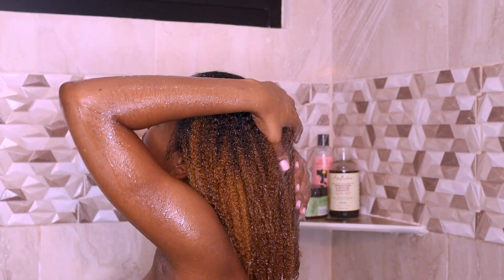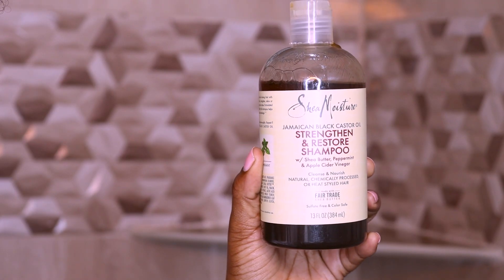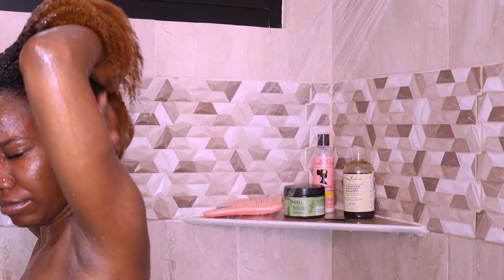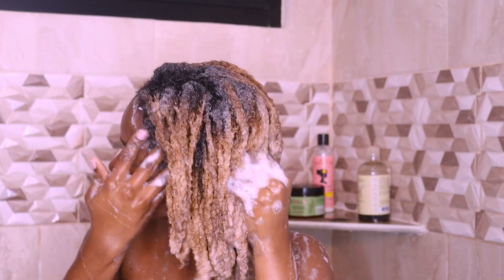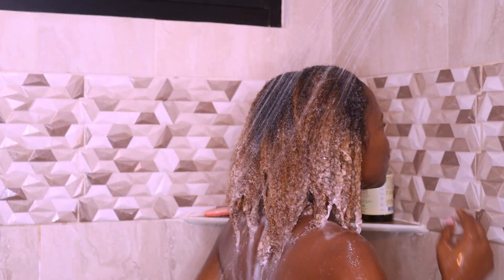Next it's time for shampoo. I'm cleansing my hair with the Shea Moisture Jamaican Black Castor Oil Strengthen and Restore Shampoo. It's basically a clarifying shampoo that is supposed to remove buildup while infusing my hair with nourishing moisture. I usually shampoo from roots to ends just to ensure that I'm getting all of my hair. I don't only shampoo roots alone — I know some people prefer that but to each his own.